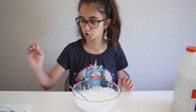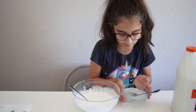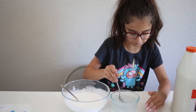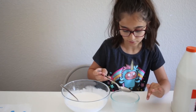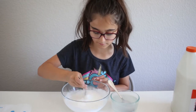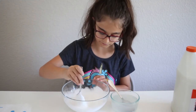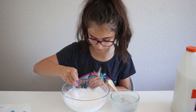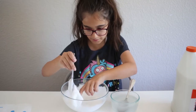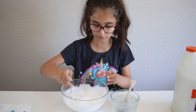Now I am going to activate it with my activator. I'm just going to be adding it slowly — two spoonfuls to start — and mix that in with all of the slime. Okay, we're off to a good start. I'm going to use the one I already activated. I'm just activating the slime, nothing too crazy.